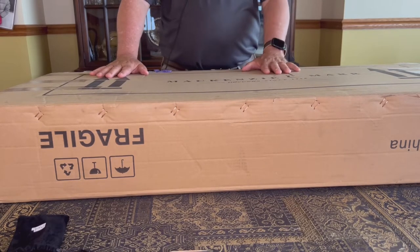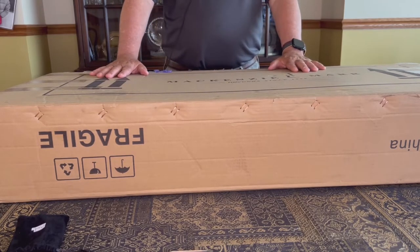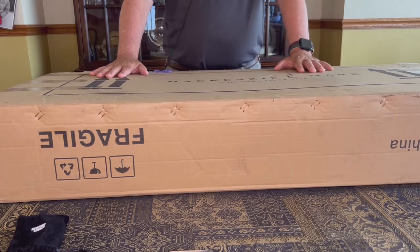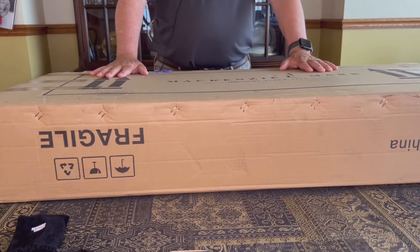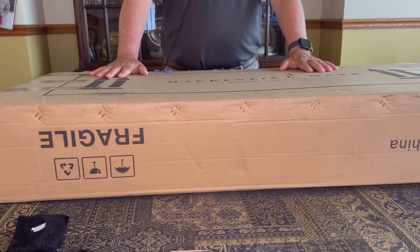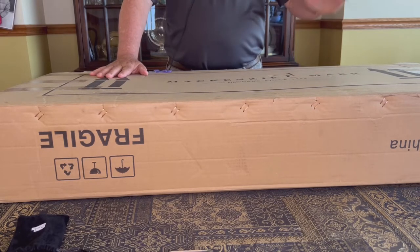It also helped me to buy this, noting that online Mackenzie and Marr seem to have good customer service. I've been told that one of the owners of the company will pick up the phone if you call. And in fact, when I emailed with a couple of questions about this guitar, the owner, Mr. Marr, actually got back to me himself. So I'm pretty confident that the seven-day return policy will be honored if I don't like it. And this video is going to help me decide whether this is staying or going back to Quebec. So let's get on with it and open the box.